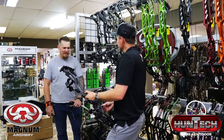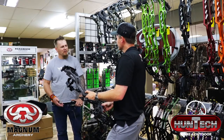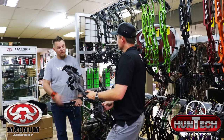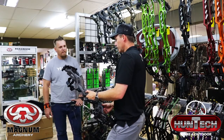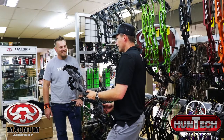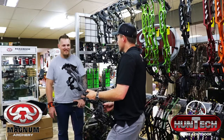It's difficult to believe I was so impressed with the RX1, and two years later they bring out this RX4 — I'm completely blown away. They keep on improving and keep on pushing the boundaries. I'm looking forward to a good hunting season, that's for sure.